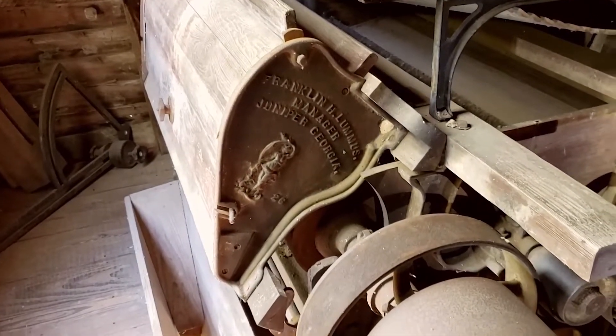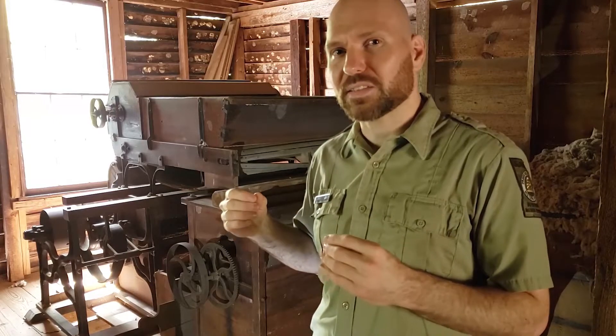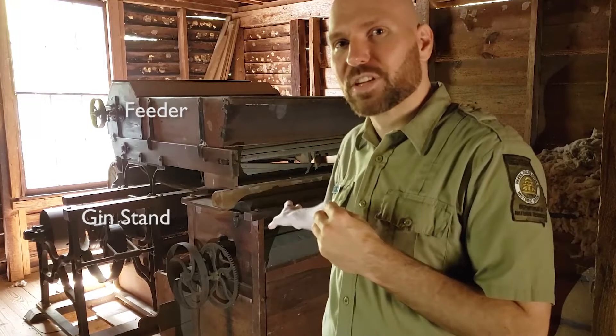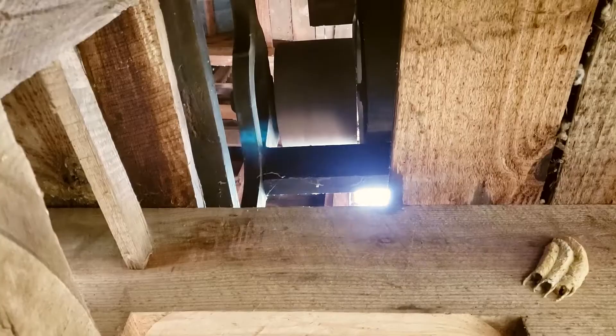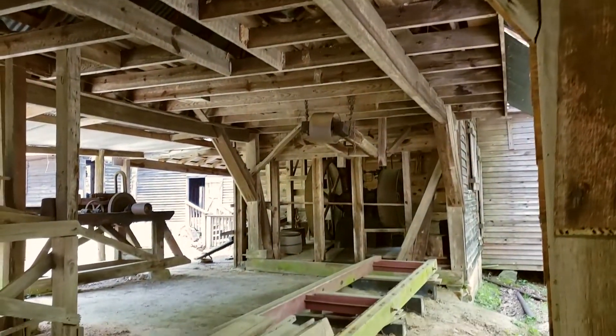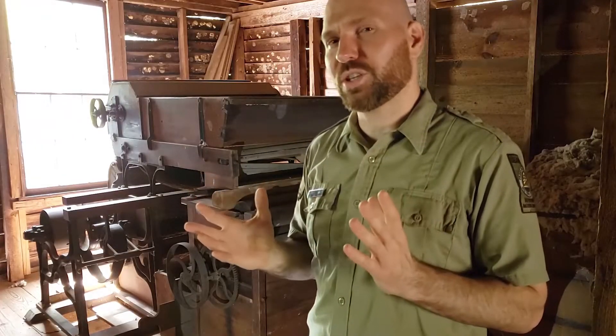This is a Franklin Loomis gin built in Juniper, Georgia, and it's made up of three distinct pieces. You'll see a feeder on the top, the cotton gin stand in the back, and then there's a condenser right here on the end. And if you look closely, you can see a hole in the floor here where the belts would come up from the steam engine to help run the machine.